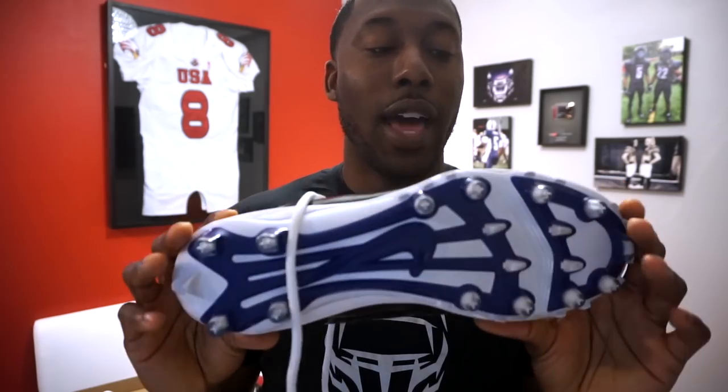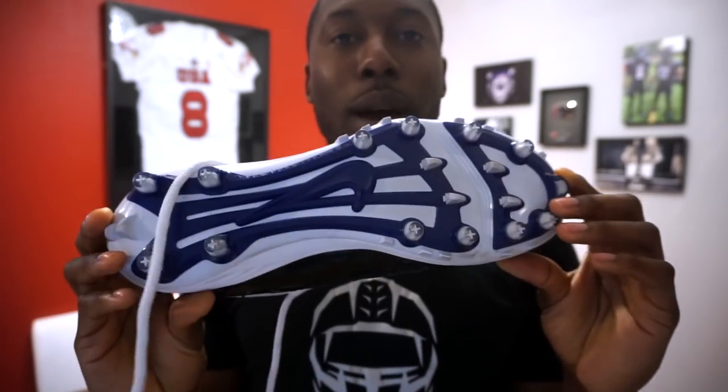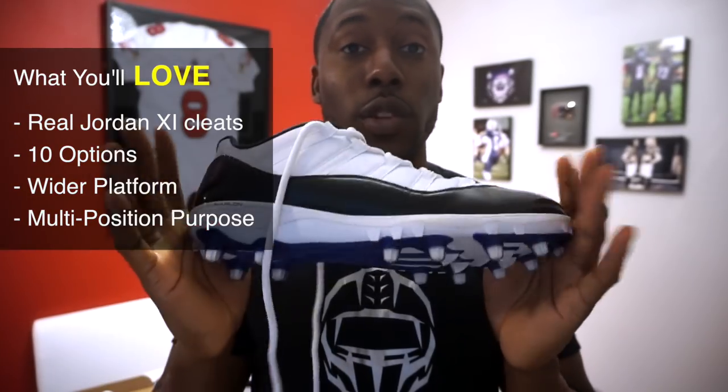What that means is if you have a wider foot and the Vapors are too tight, you're really going to like this width. I think that's true for any Nike cleat using this plate — possibly the Super Bad line also used this plate, which fits wider than traditional speed cleats. The last thing you'll love is the position versatility: it's a great all-around cleat. The Lunarlon is dual-density foam — soft and resilient but also supportive — and the traction works across a variety of positions.